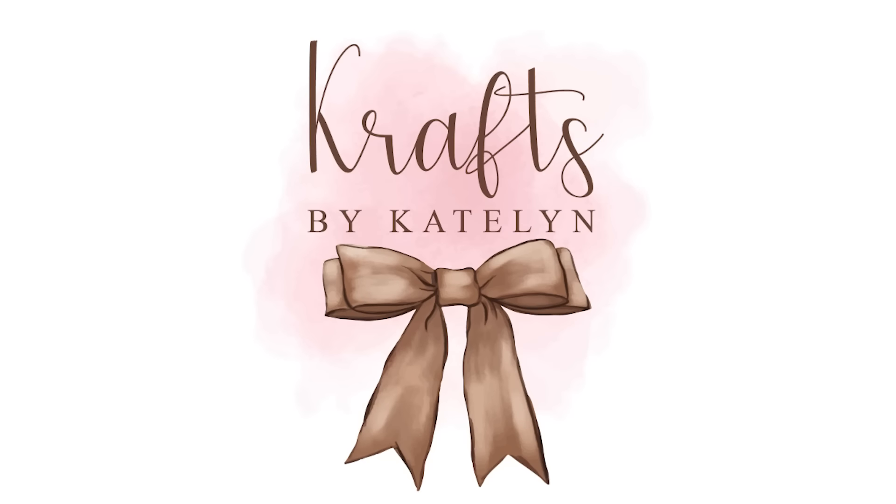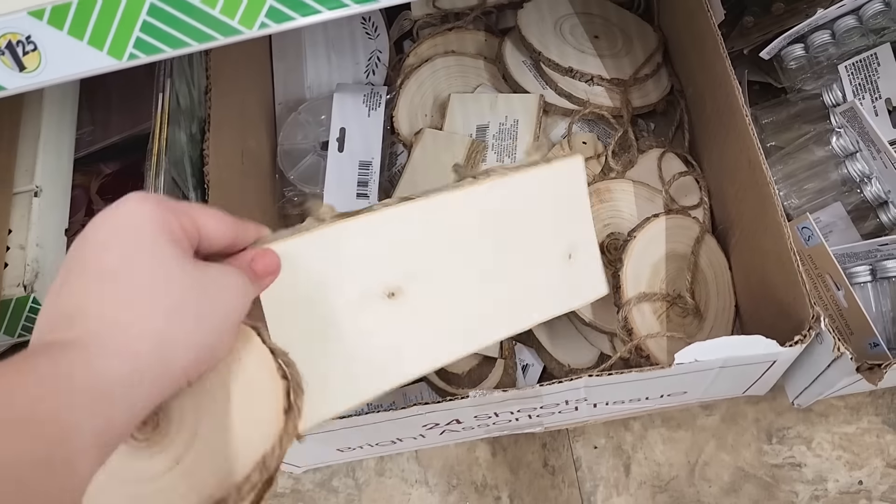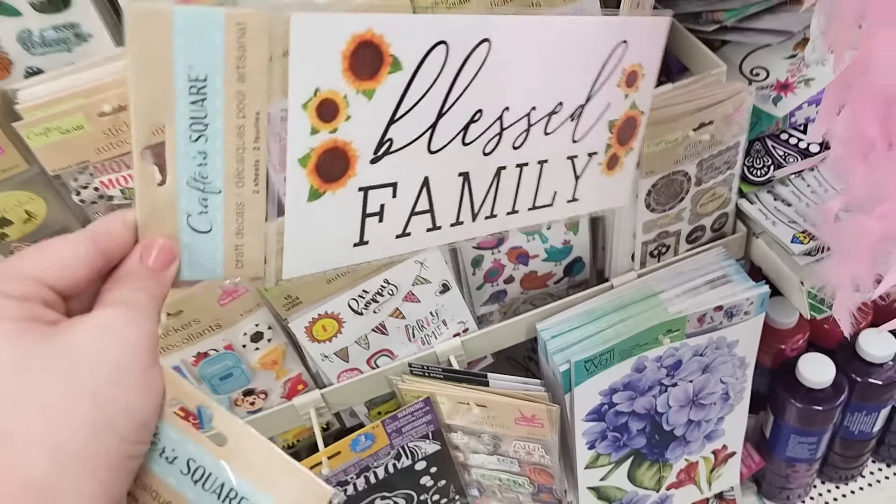Hey sweet friends and welcome back to my channel. Today we are creating some gorgeous decor pieces using newer Dollar Tree items. It is so refreshing finding some new items to craft with that are not fall or Christmas leftovers.